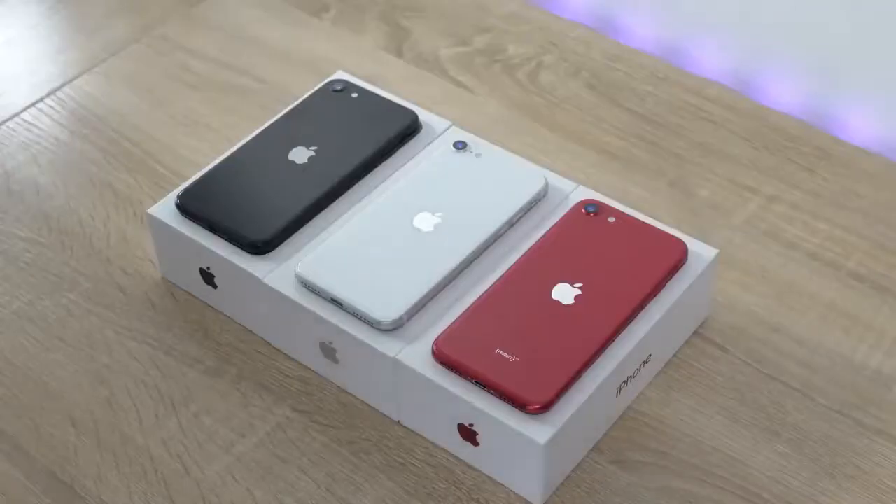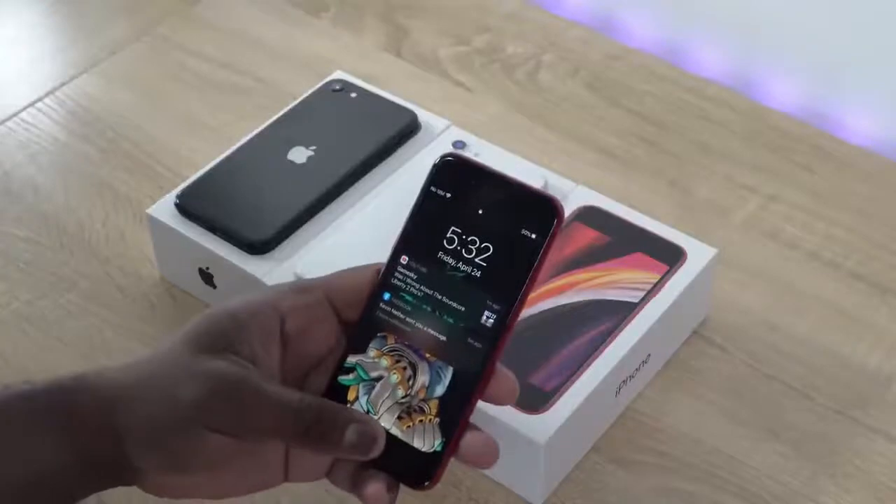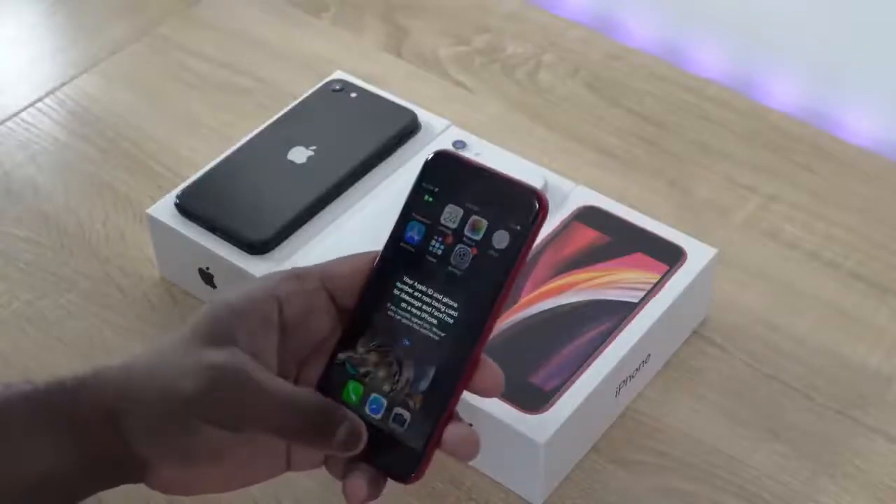The iPhone SE is finally here, comes in three different colors: black, white, and red. Red is my favorite color — that's the one I gravitate to and it looks really, really nice. But also this device is really, really small. For me it's really tiny — I can kind of hold it like this, as you can clearly see right here in front of me. It's a small device.